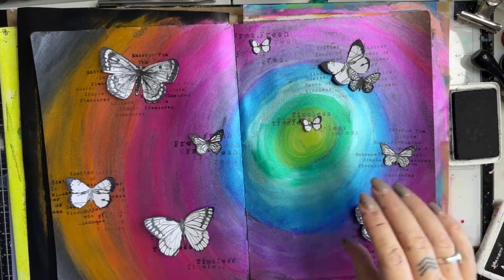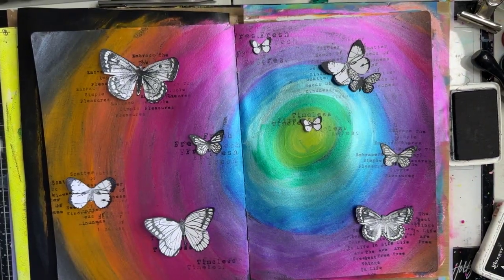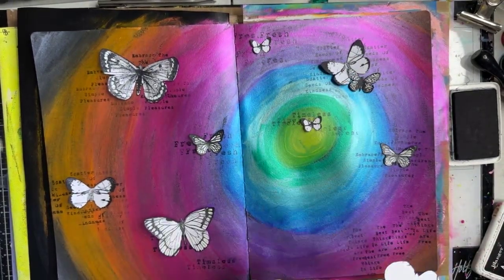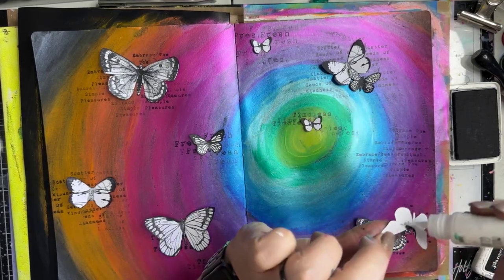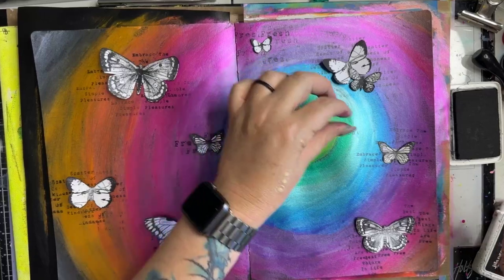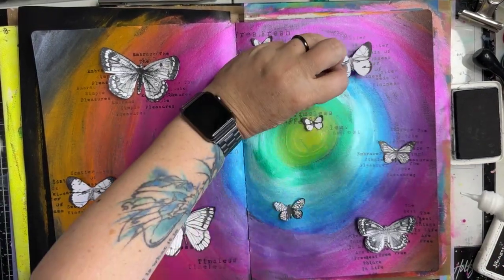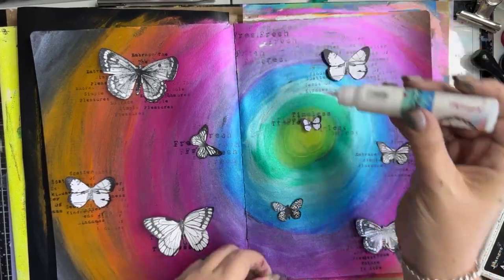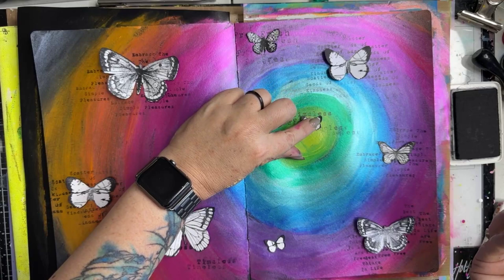This one just says 'fresh.' I'm going to commit and glue those down — using the Art by Marlene sticky glue. I want a glue that's going to dry clear because if it gets a bit gooby it needs to still stick down well.